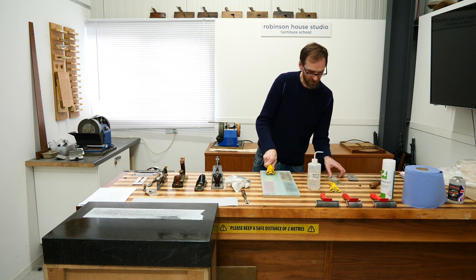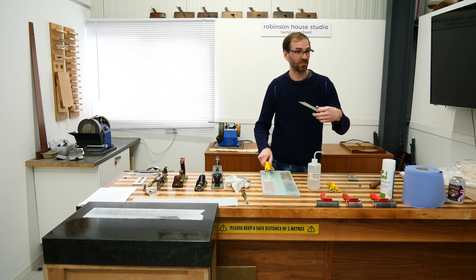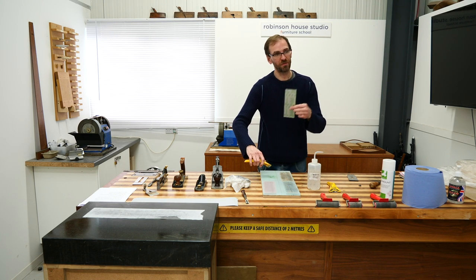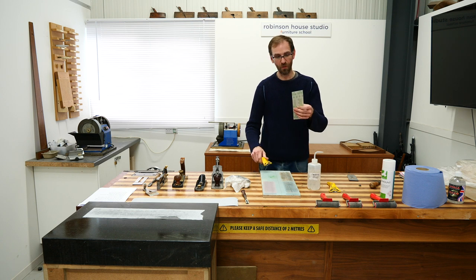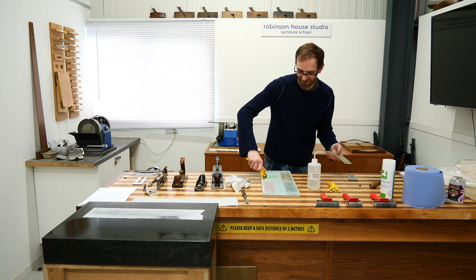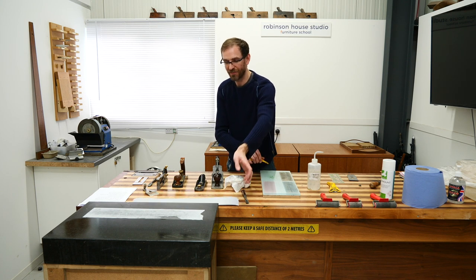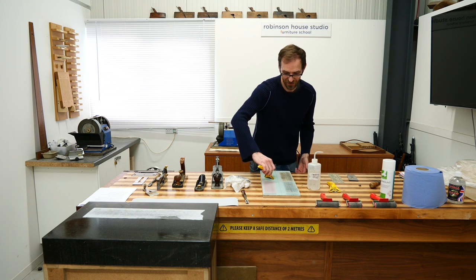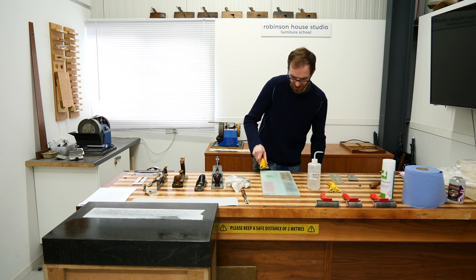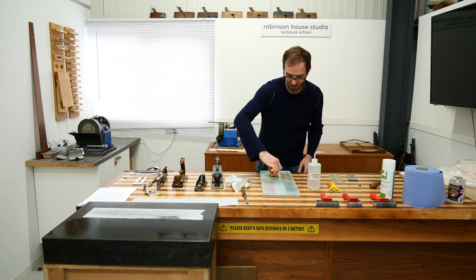The sharpening films use microns instead of grit — importantly, it's the opposite way: more microns means coarser. So 30 microns is the coarsest. It's the same principle as sandpaper grits — 180 grit sandpaper is finer than 80 grit — just reversed. You'll get used to it; there are only about four or five grades to know.